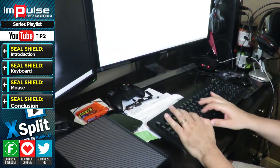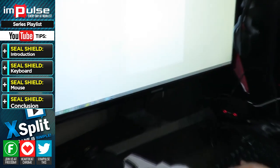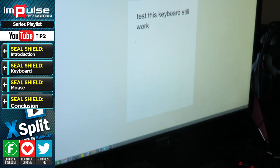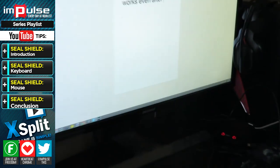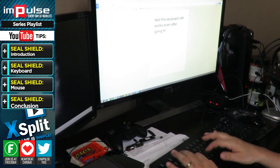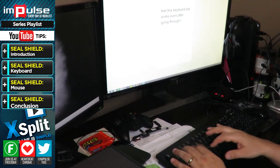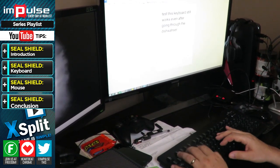Here's the part where I want to show you that the keyboard still actually works. I plugged it into the USB, and you can see here that I'm actually typing on that exact keyboard — to make sure you understand this truly isn't a hoax. This actually is the keyboard I just pulled out of the dishwasher. It is a Seal Shield, and it shows what I'm able to do with it.